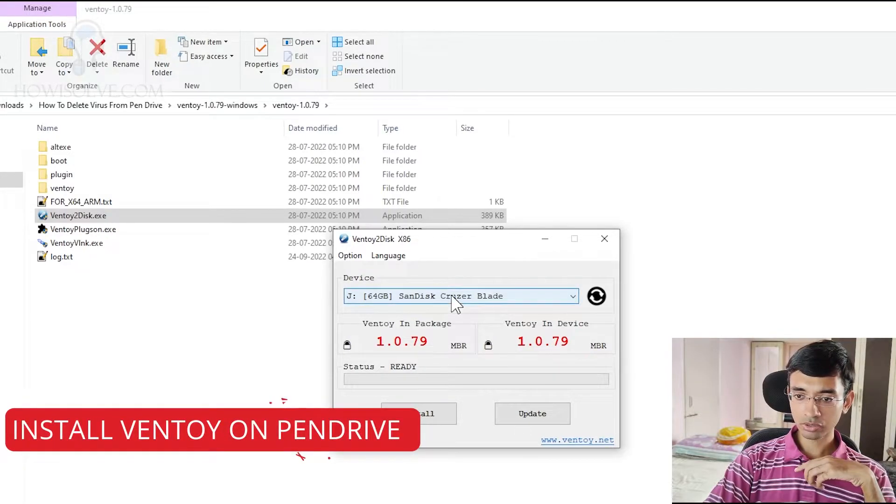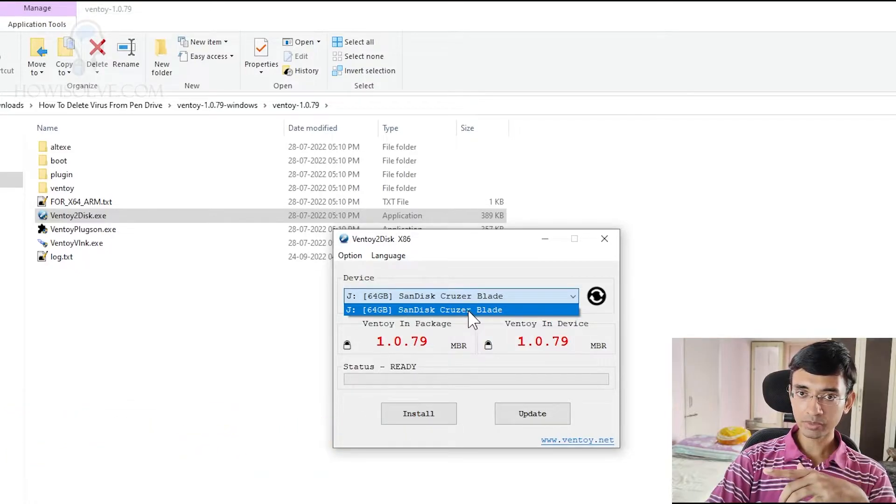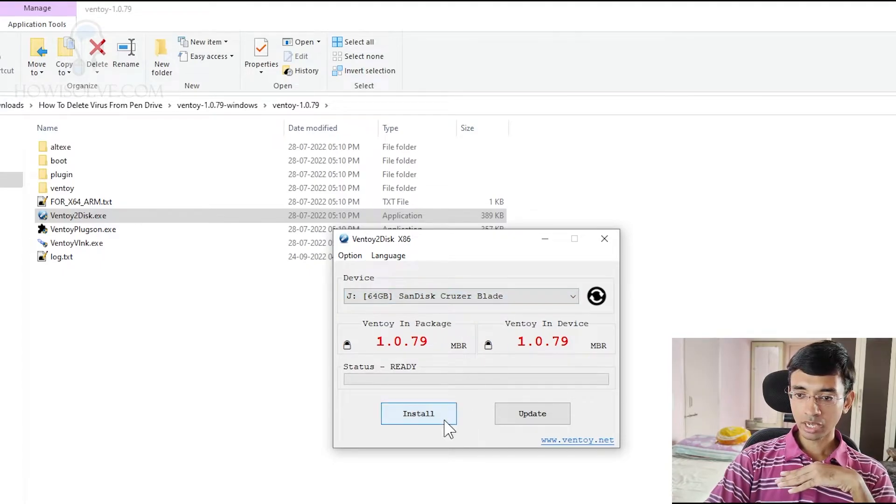Here you can see it's already showing that I've connected a Ventoy device. In your case, over here you'll see a pen drive — which is your blank pen drive, mind you, not the pen drive that is infected with the virus. This pen drive will be formatted completely, so make sure you have no important data on it. If you have, take a backup because it will be completely erased.